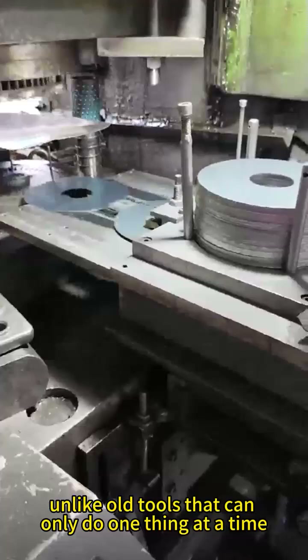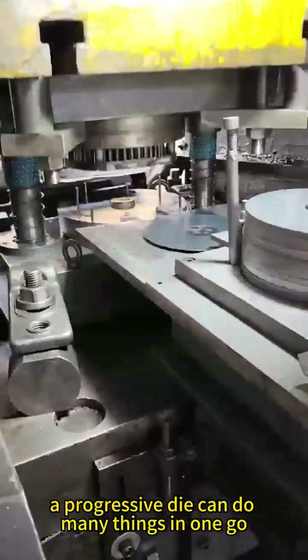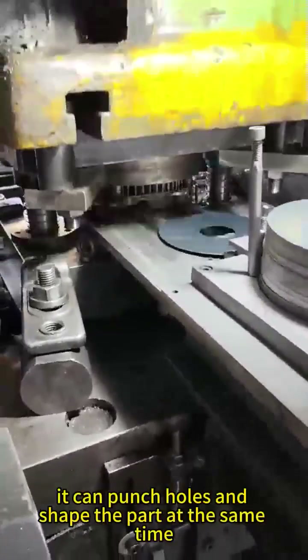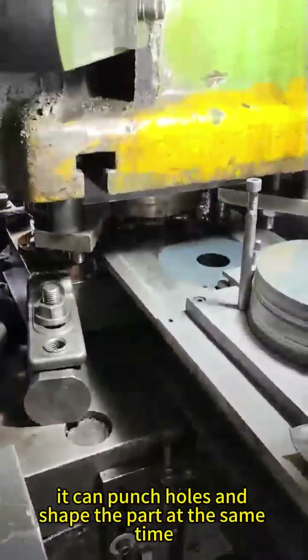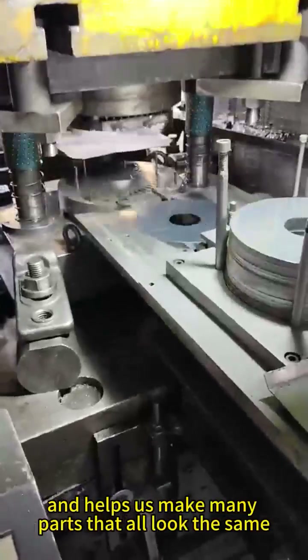Unlike old tools that can only do one thing at a time, a progressive die can do many things in one go. It can punch holes and shape the part at the same time. This saves a lot of time and helps us make many parts that all look the same.